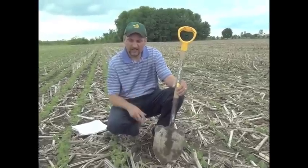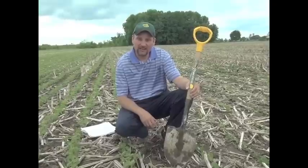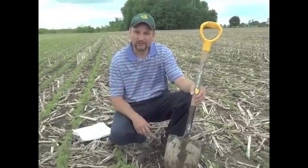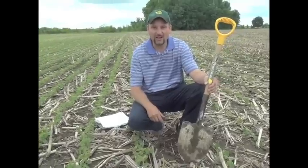Here we've got another beautiful example of why we're big believers in early planting. We've done trials back to 2001 and on average early planting works for soybeans. These were planted on April 20th, which is pretty early for up here, and they did struggle for quite a while.